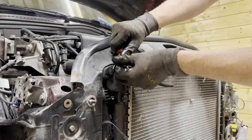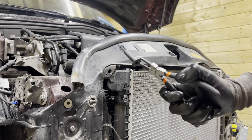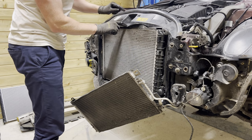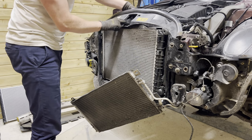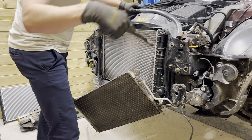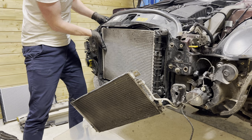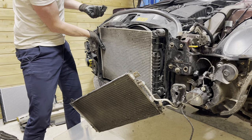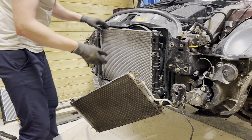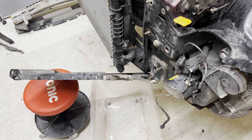Over here — there we go. We're first going to unclip this, then we're going to remove this piece of foam and this one, then pop it out and remove these rubber grommets.